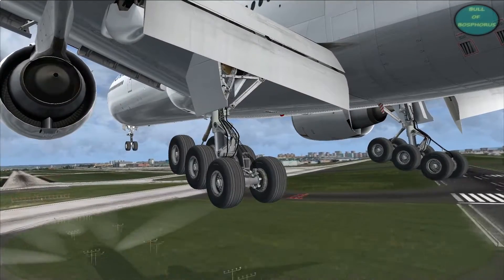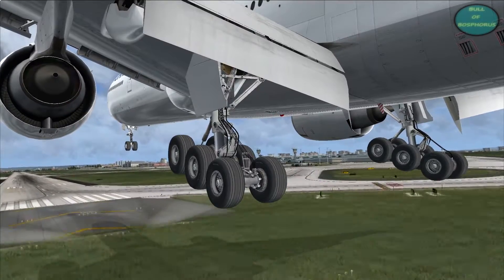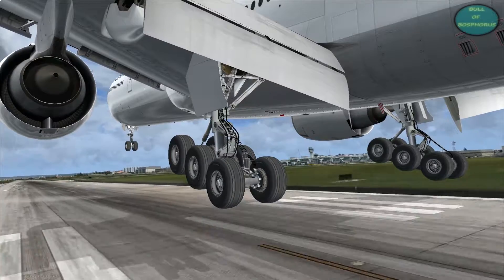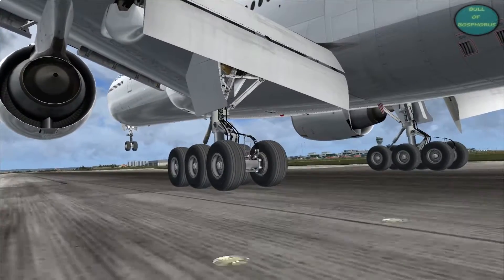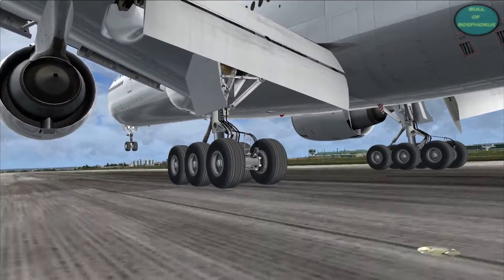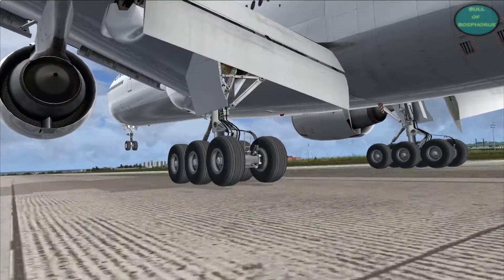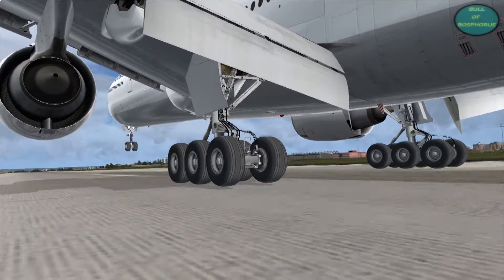Hello, welcome back to Bellof Bosporus with another tutorial. Today I'm going to show you how to do a wheelie with a 777 and Boeing 737. First we begin with the 777. Can you imagine how it looks? I don't have any answer for why you should do this, but it looks funny, so let's get started with the wheelie tutorial.